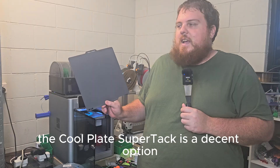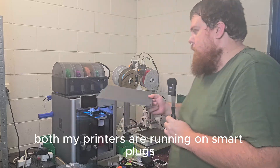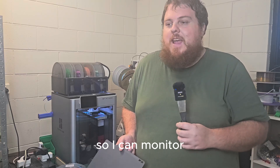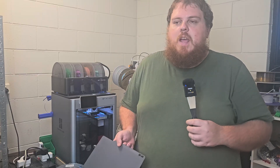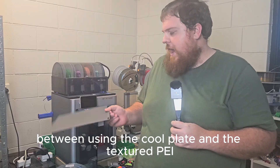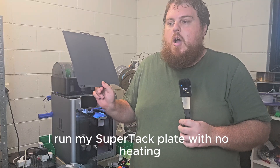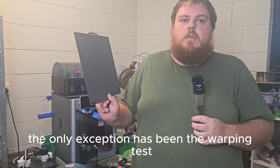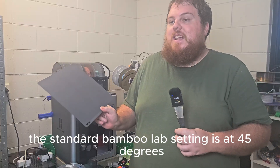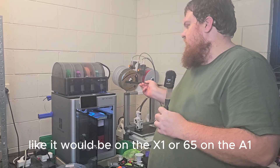The CoolPlate SuperTac is a decent option if you want to save some electricity. Both my printers are running on smart plugs with energy monitoring built in, so I can monitor just how much electricity is used. On the X-Bone Carbon, there was a bit of a difference between using the CoolPlate and the textured PEI, because more often than not I run my SuperTac plate with no heating. The only exception has been the warping test; otherwise the standard Bambu Lab setting is at 45 degrees, so it still heats the bed a little, but not 55 like it would be on the X1 or 65 on the A1.